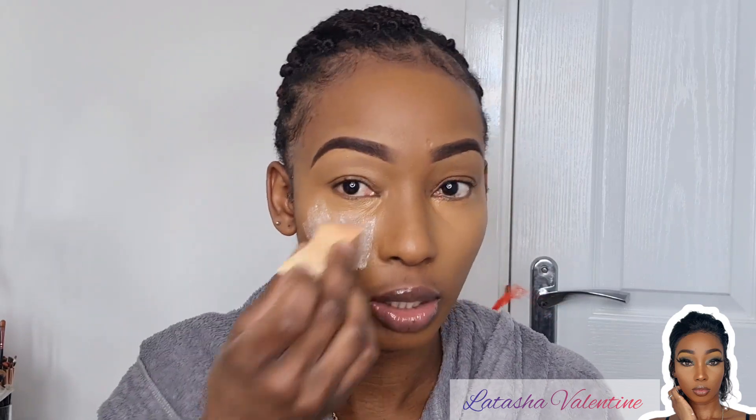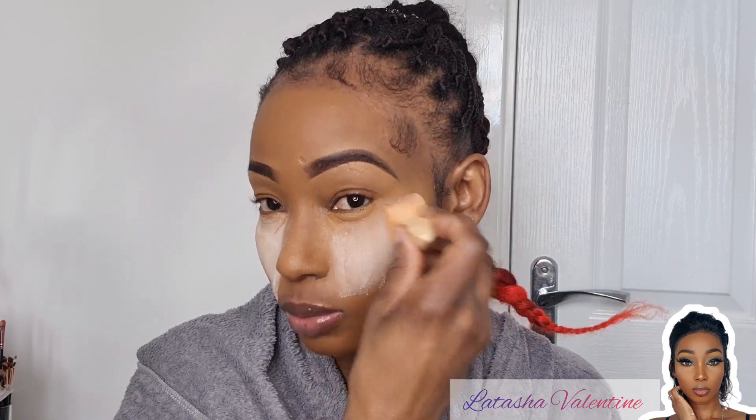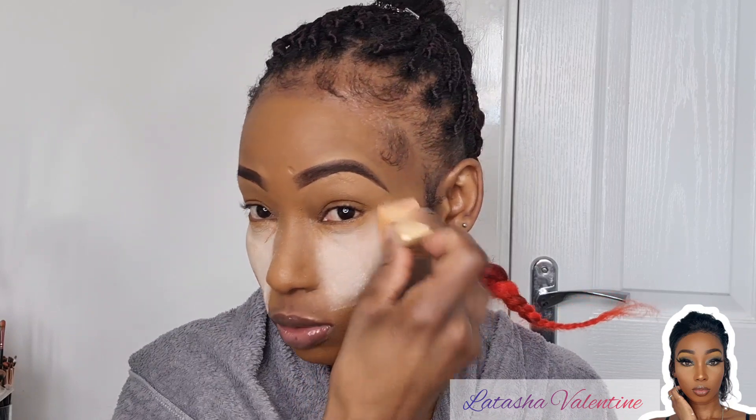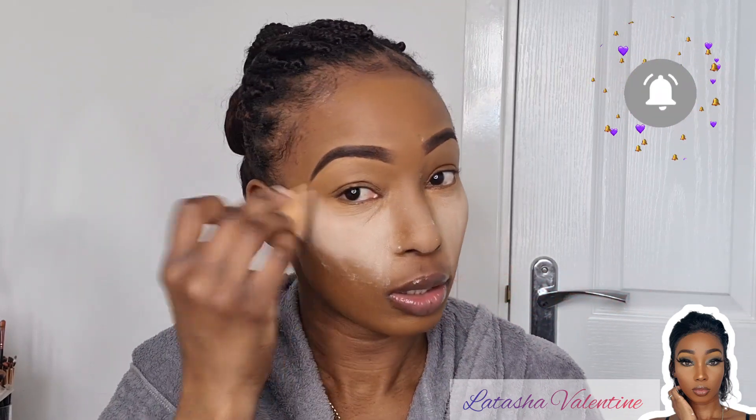Now I'm going in with my air sponge satin powder. My hands are very heavy with this for some reason. I'm just going to set that in place because I do not want any creasing — though there'll probably be some anyway because I have lines underneath my eyes. I'm going to set this in place on my nose as well.